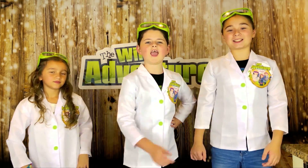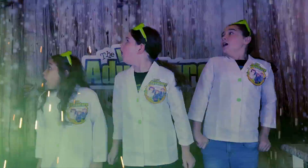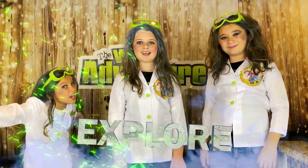Hi, we're the Wild Adventure Girls! Welcome to the Wild Adventure Girls! Say goodbye to the Wild Adventure Girls and hello to the Mad Scientist! It's our channel!